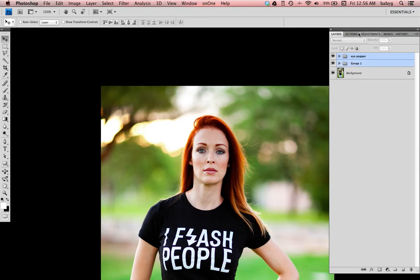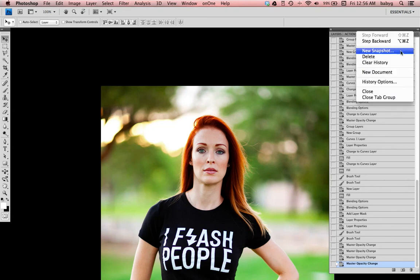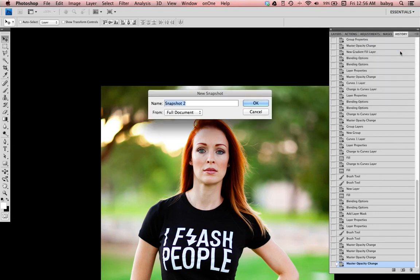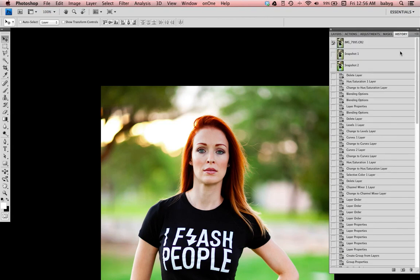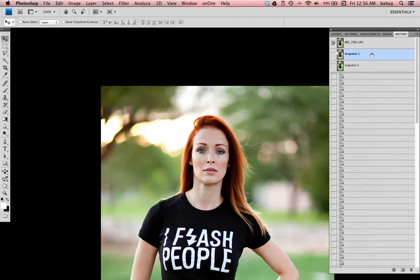There you have it. Let me show you the before and the after. Thank you.